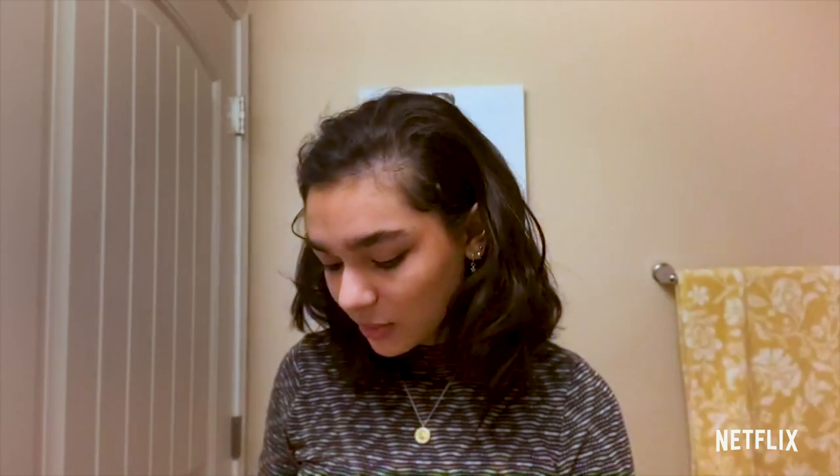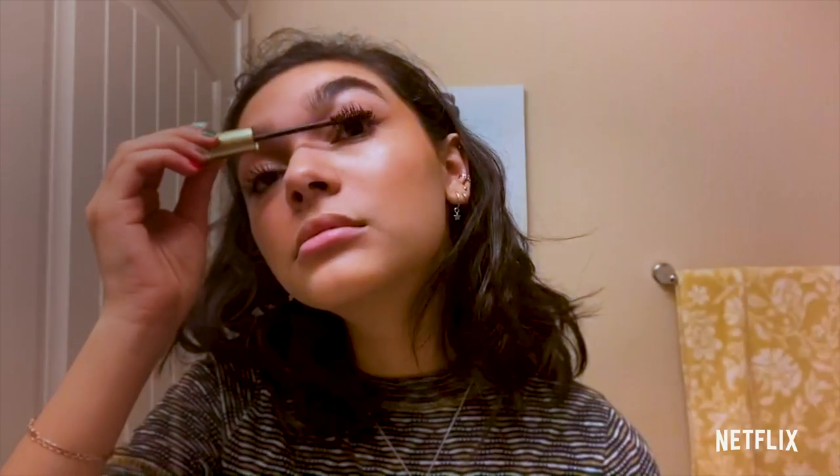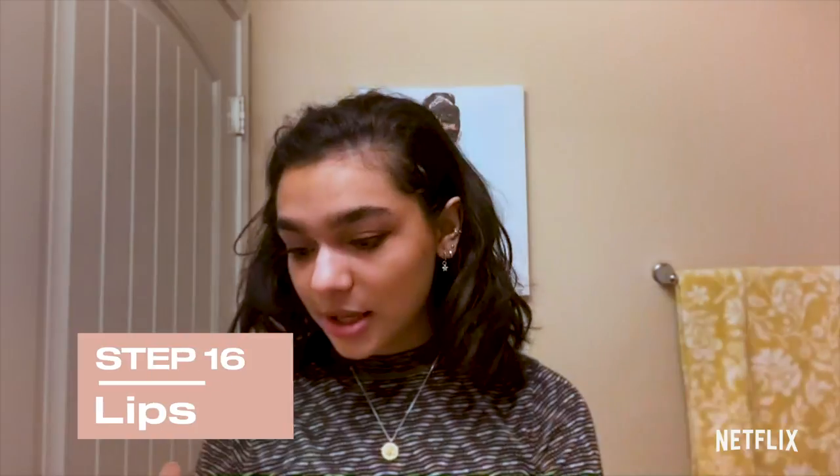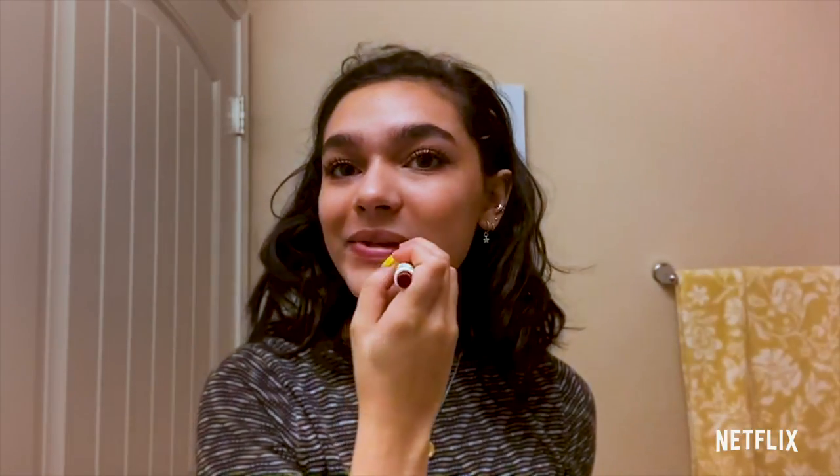We are almost done. I'm going to do my mascara — I'm going to be wearing burgundy mascara today. I feel like pinks and purples really make my brown eyes pop. Now I'm going to apply a little bit of mascara to my lashes. For lips, I went all into burgundy — I like to use a burgundy shade.